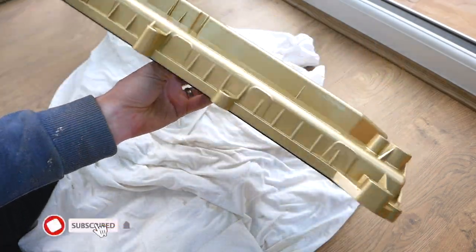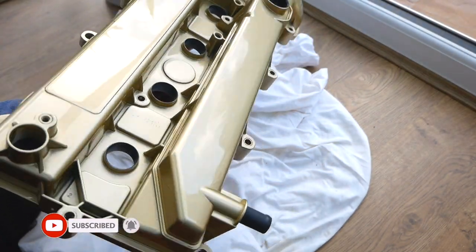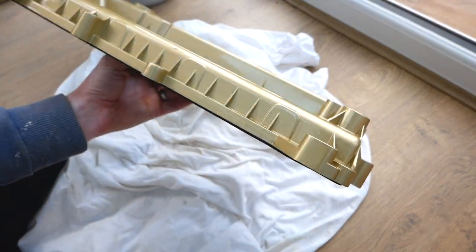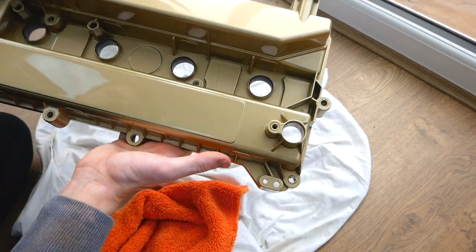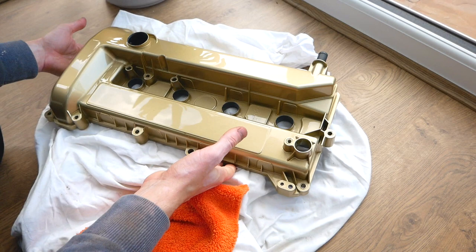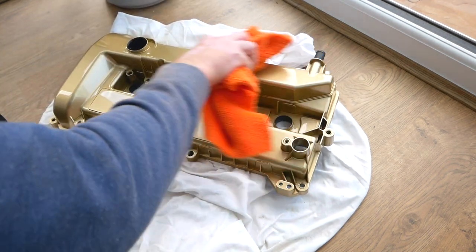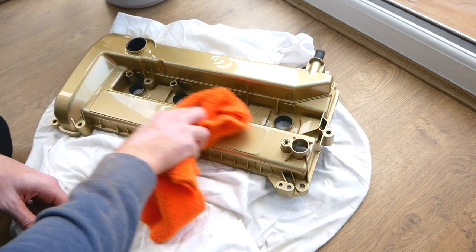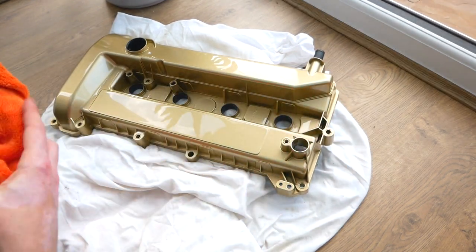Let's look at the finish on that before it goes on the car — it is so, so nice. In the sun it pops, it's got this nice sparkle. It's actually called Subaru Gold, and that is the gold I've gone for. Eventually I'm going to get some other bits and bobs done for the engine bay in the same gold, so it'll all match.